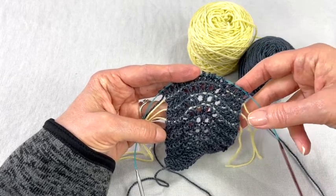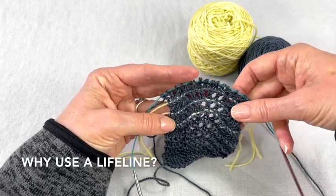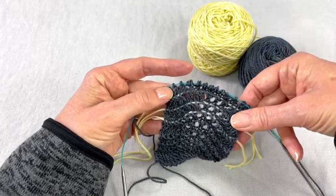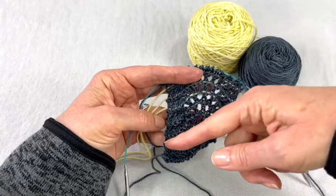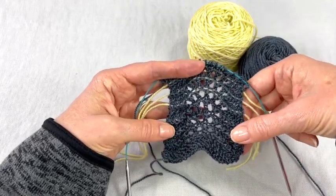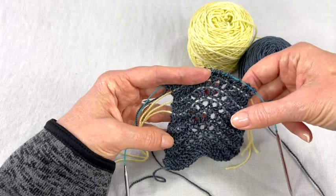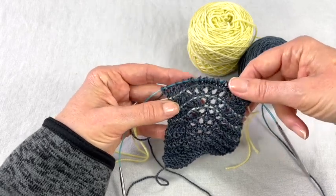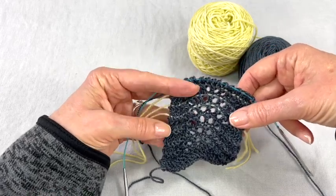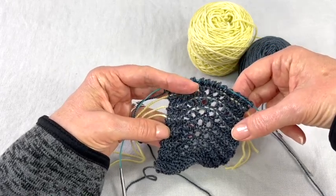So it can help you be a more confident knitter. If you're working on a new project with stitches that you've never done before, putting in a lifeline at the beginning can just give you some peace of mind that if you do make a mistake — because the stitches are new to you or the count seems odd or something's going on — you can always get back to a certain point.